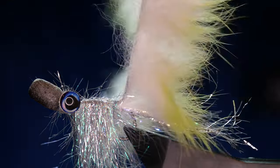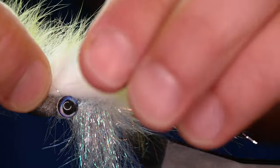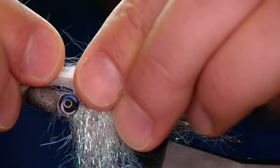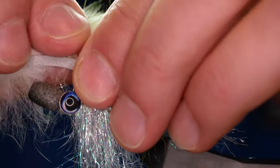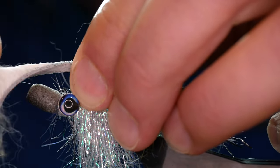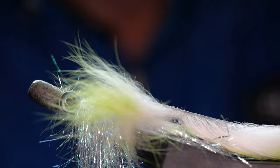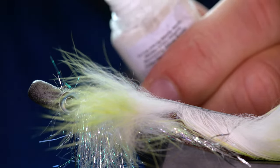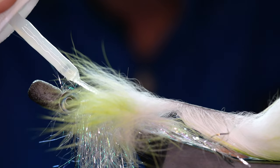The next thing we've got to do is bring our mink strip over the top. I want it to finish just where the popper eye starts. A good way of doing it is to just pull some of the fur back, and once you're content you've found your mark, lick your thumb and forefinger of your right hand and just pull that out of the way. Now the temptation is to trim it now and then tie it in, but that doesn't work particularly well — I know this through trial and error. Before we bring that strip over, to help with the longevity of the fly, I'm going to just add some superglue to the top of the fly.